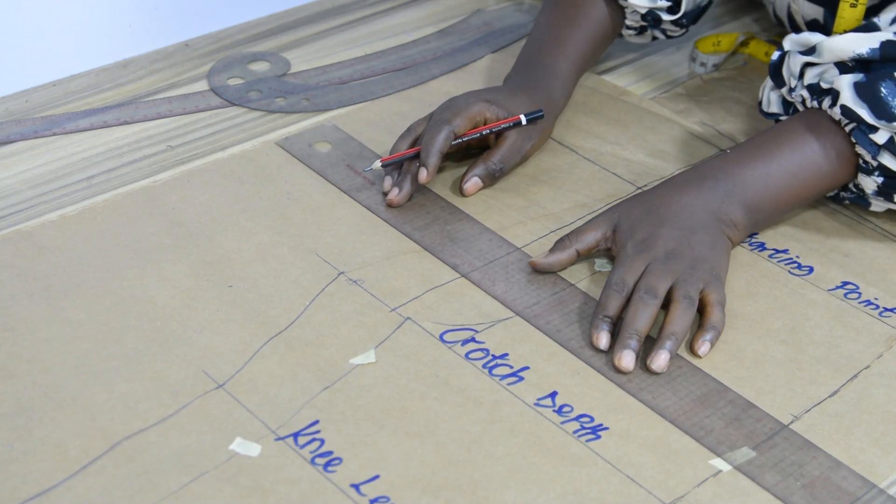I will start from the hem line. From the hem line to the trouser length, I will connect the two points together with my straight roller. The measurement on the trouser length is different from the one on the hem line. Then I will connect from the trouser length point to the knee point using the same straight roller. From the crotch line to the knee length, I will connect with my pant curve. The curve must not be too much. Because I added half of an inch to the crotch line, this area will no longer be on a straight line.